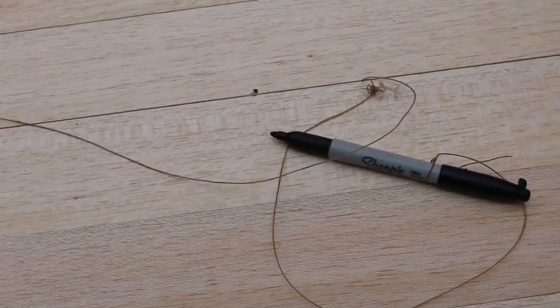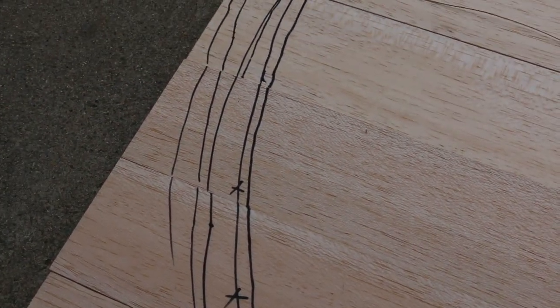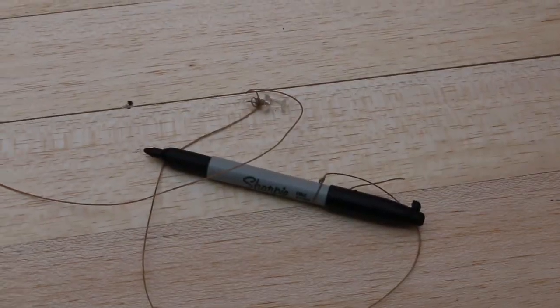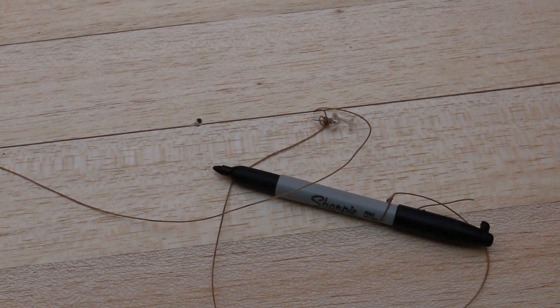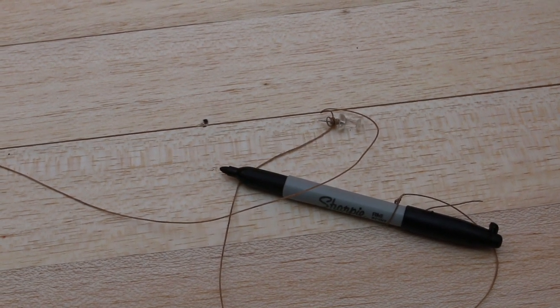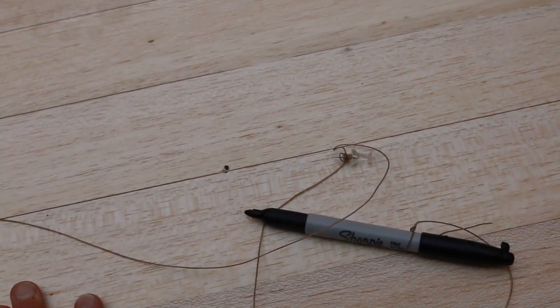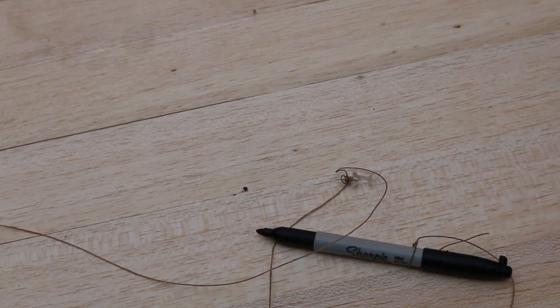And a thumbtack — my grandfather used to say I gave myself plenty of lines to choose from. Hold your pen straight up and down, and remember that if the knot on your thumbtack is rotating around the circle with your pen, that means the diameter of your circle is changing. The boards kind of want to shift around while you're trying to make your circle, which can be super annoying.